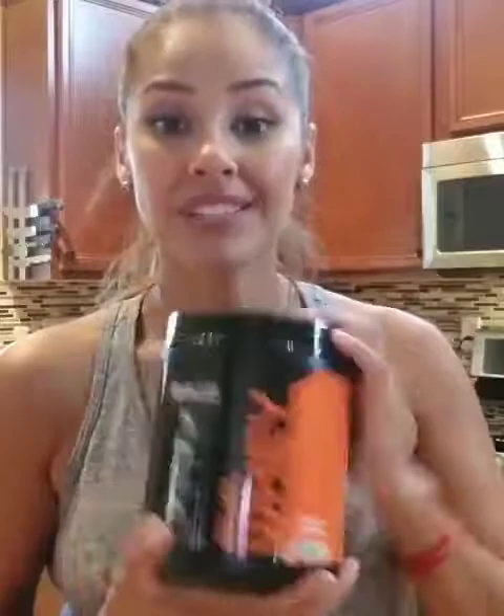It has 24 grams of protein, so I'm really excited to keep trying this one. These three have been amazing. I just used them for the first time, but I'm going to keep on taking them. It's about 35 servings for all of them, so I will use them for the month and see how that goes.